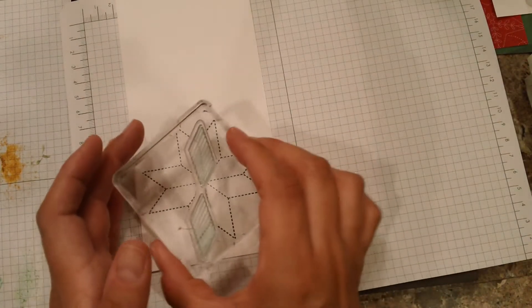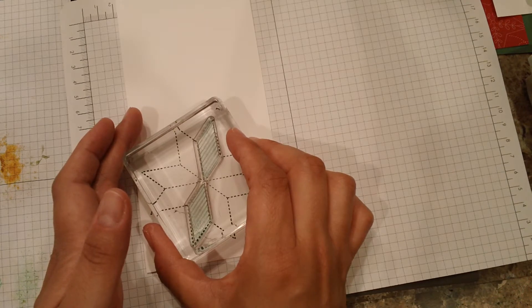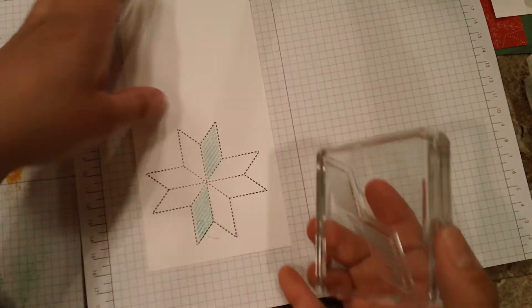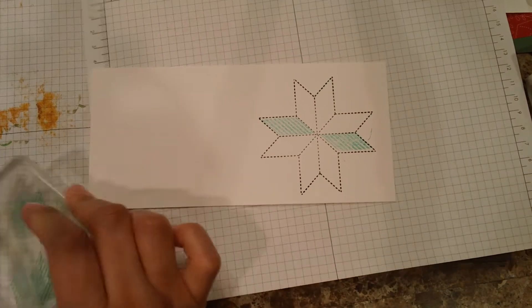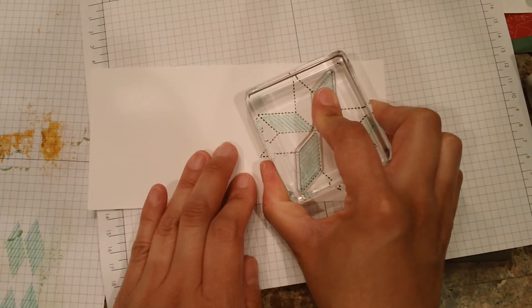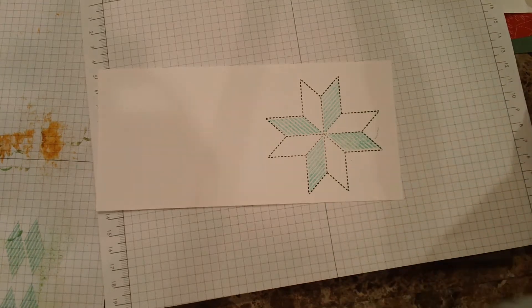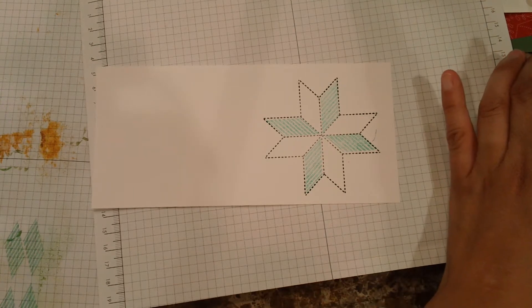I'm going to use the scrap paper that is already stained to stamp off, and then line it up. You do not have to be all perfect. I'm going to stamp off again and then go back, and this will give me a lighter shade of the Pool Party. One, two, three — and here we go. The same process — we're going to do the same for Lemon Lime Twist, but with a different design. This one has stripes and this other one has polka dots.